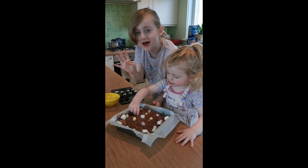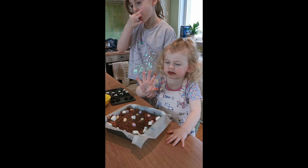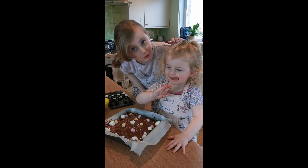Do you want to say bye, girls? Bye! Addy, say bye. See you next Thursday. Bye! Thanks for tuning in.